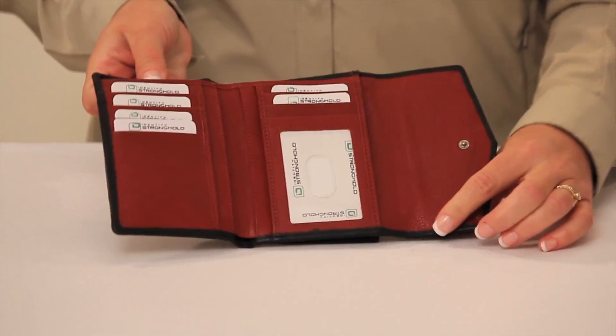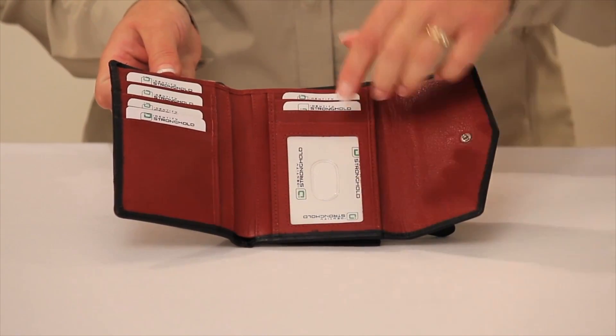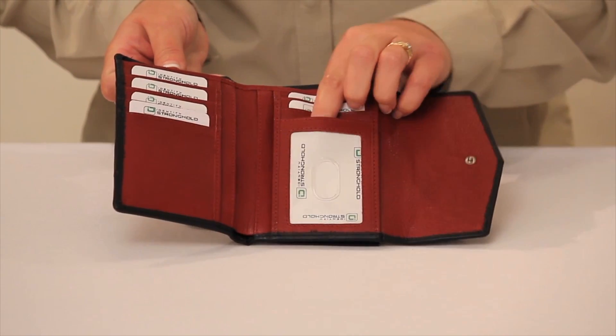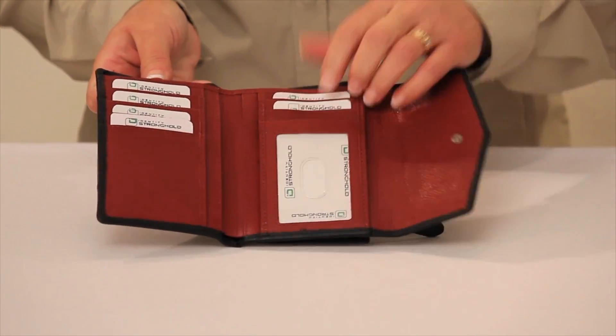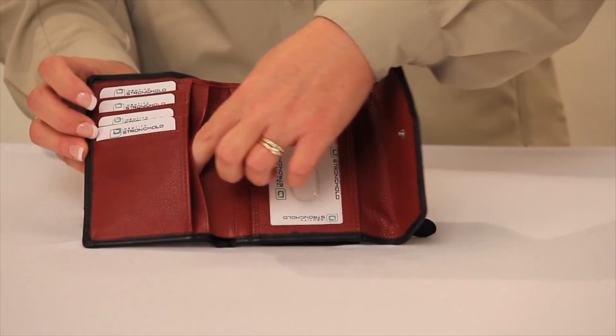On the inside, there are four shielded slots on one side and three on the other, including the shielded identification slot. The additional interior slots are shielded and can hold receipts or business cards.